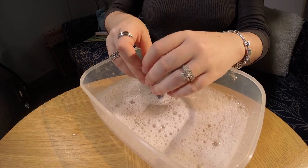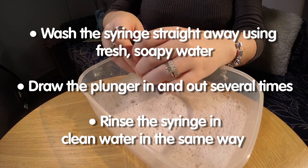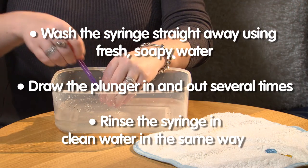Once you have given the dose, wash the syringe straight away using fresh soapy water. Draw the plunger in and out in the soapy water several times. Then rinse the syringe in clean water in the same way.